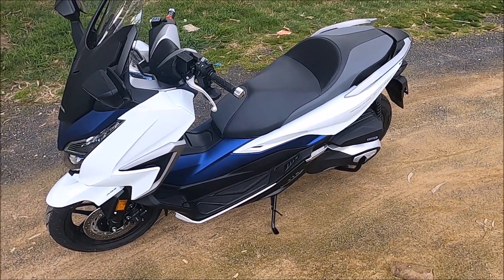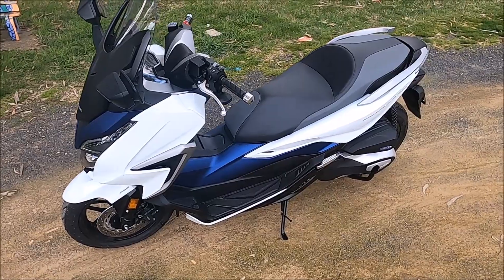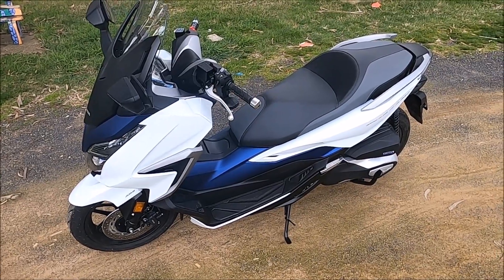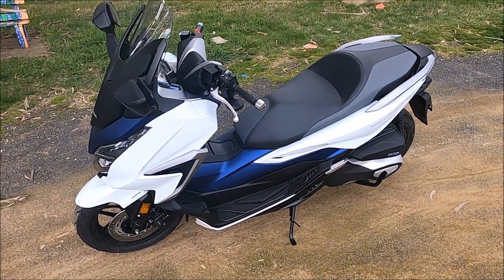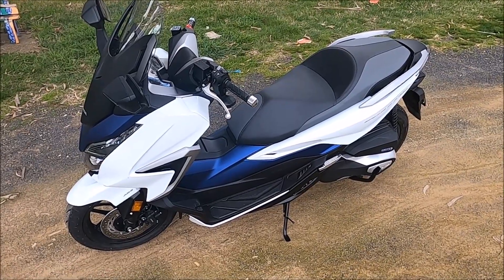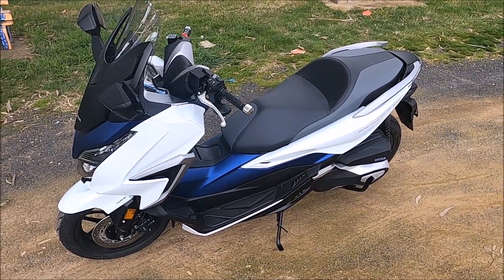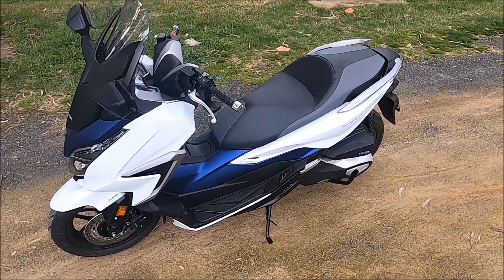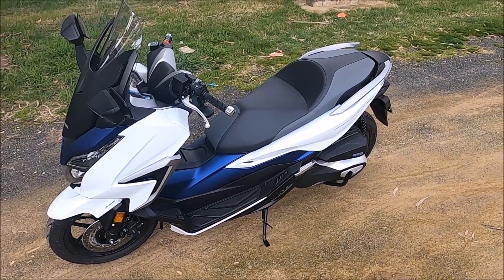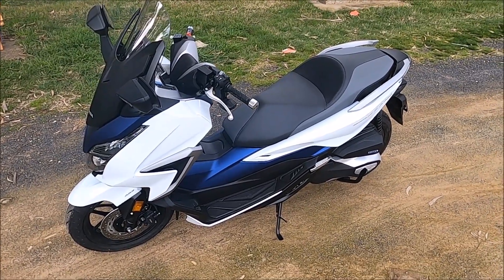I'm pretty happy I went for the Forza 350. I'm fairly happy I upgraded from the PCX 160 to the Forza 350, even though I still say the PCX was a smoother bike to ride. This one's got the power, and when it comes to the crunch it's very hard to beat power — power will get you up all the hills I want with no trouble whatsoever. The PCX 160 was a really good smooth ride around town but it lacked power on the hills. Where I am I want something I can get out there, and later on we'll go up a couple of those hills so you can see how it pulls.